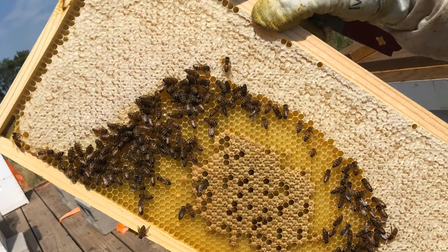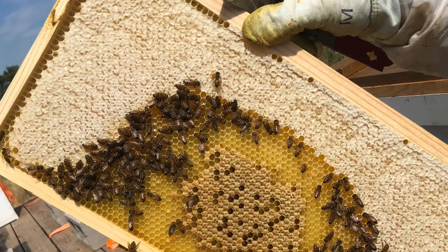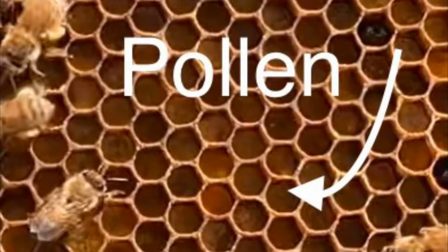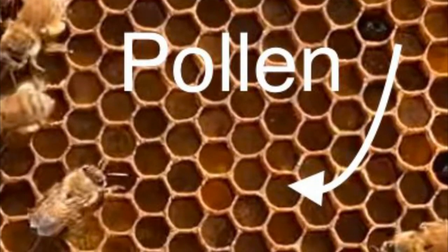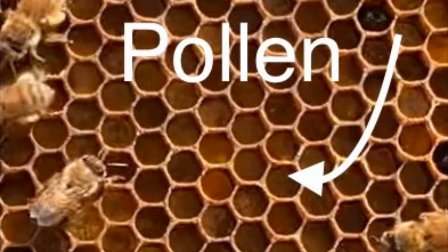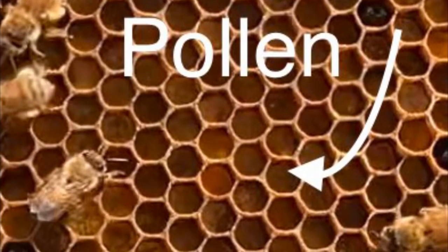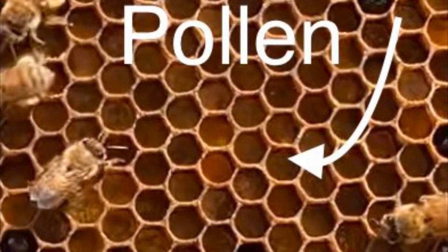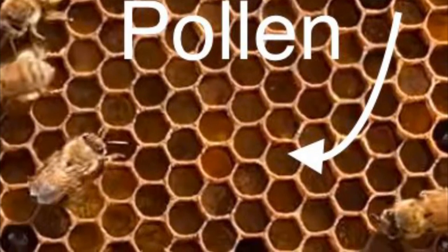The way we know that the honey is ready is it becomes capped, and this is a frame that has white capped honey. Pollen is the source of protein for the bees. Pollen is fed mainly to young larvae in a source called bee bread. Bee bread is made of a lot of pollen and a little bit of nectar and fed to the babies.